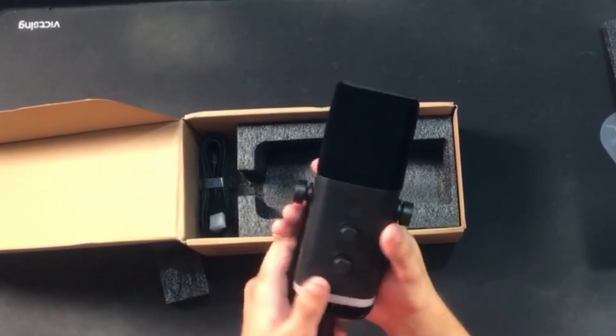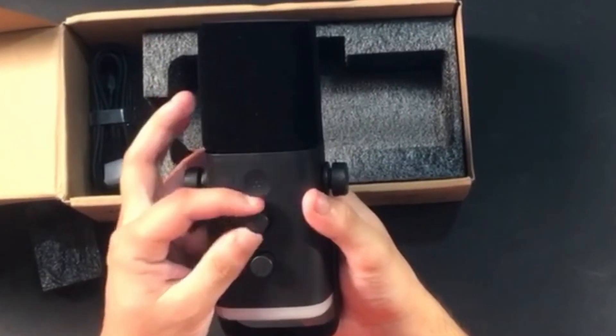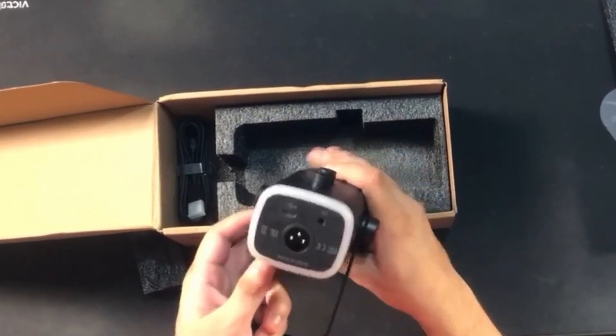The mic plastic is really comfortable — a matte plastic finish. The Fifine AM8 mic also provides two volume controllers and an RGB touch controller.